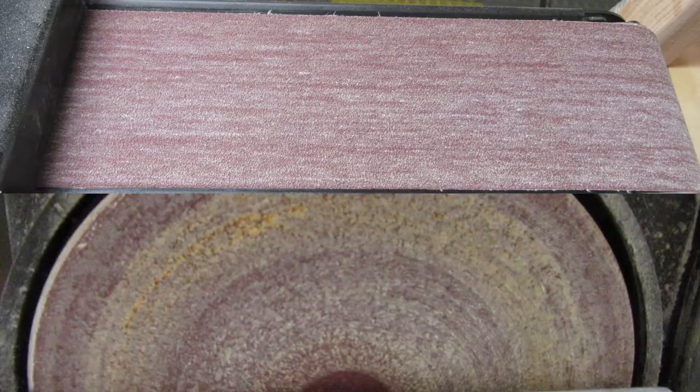Hey, this is NewbyDan and I want to show you a quick tip on how to clean your sanding discs, belts, drums, and other sanding media. So stick around.